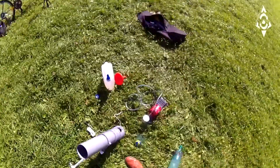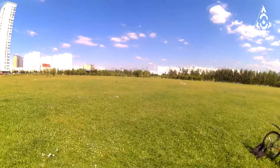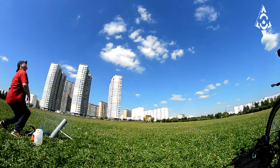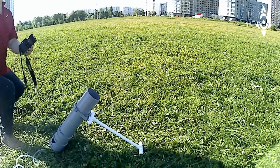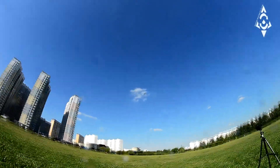The Canon is ready to fire. Enjoy! The projectile can be equipped with a warhead from a balloon filled with water. Then, at the point where the projectile falls, a spectacular explosion will occur.